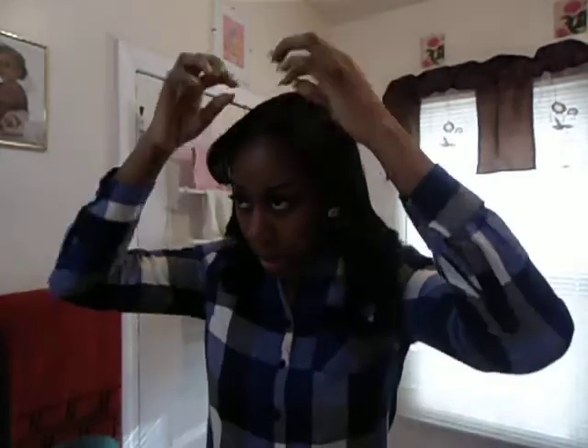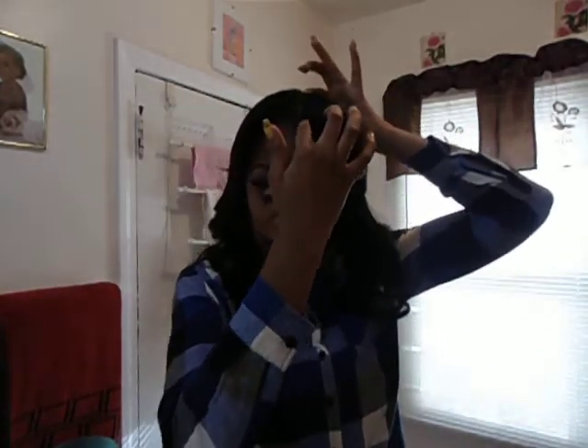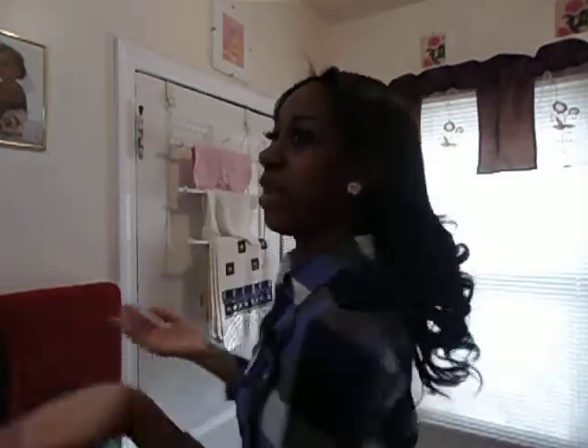Hey guys, I'm here again to do another quick video on the Remy Stock of Gold hair. I went and got it installed again — new pack, 14 and 12 inches — and it came out really nice. She did basically a full head; the only part that is my hair is right here, from here to here. The rest is not mine, and this is how it came out.